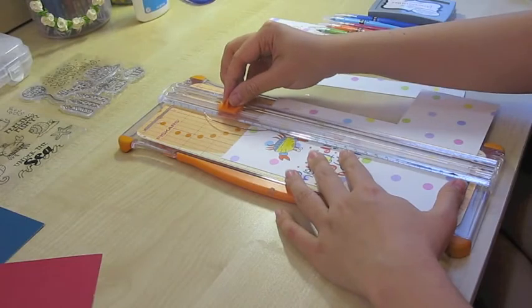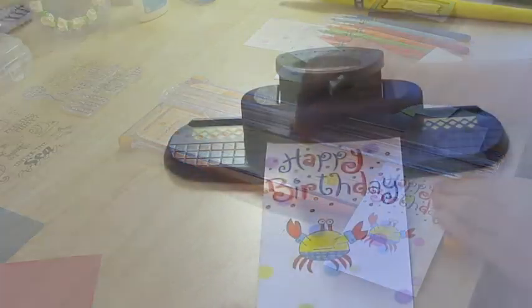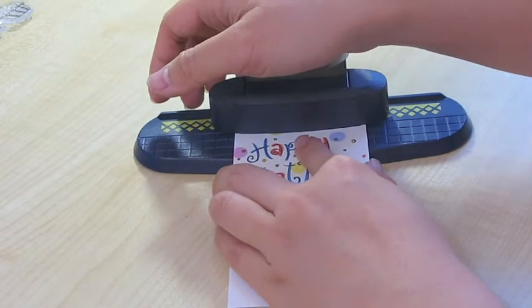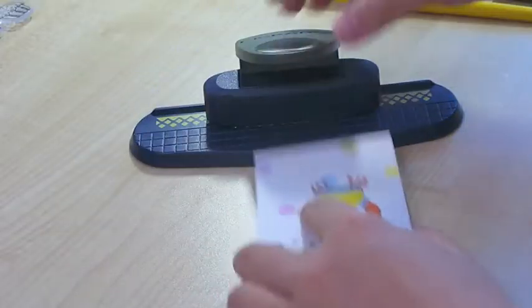We're done now so I'm going to cut this into a strip using my Fiskars cutter, which is something I cannot live without. And of course here's a familiar Fiskars border puncher. I'm going to punch this on both sides — and here's the bottom.